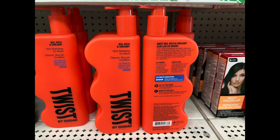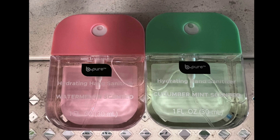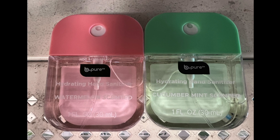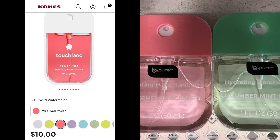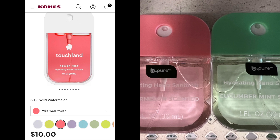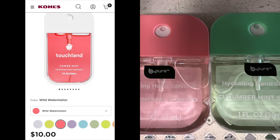I found the infamous Touchland dupe by Be Pure — the hydrating hand sanitizer. There are two scents at my Dollar Tree: watermelon scented and cucumber mint. I found this same product at Kohl's for ten dollars on TikTok. Dollar Tree price? A dollar twenty-five. A deal and a steal!